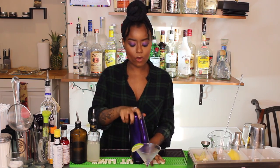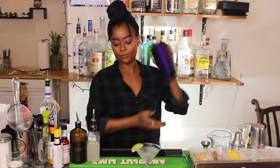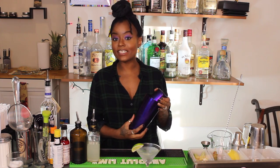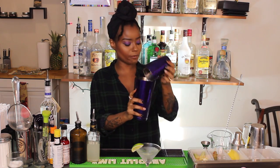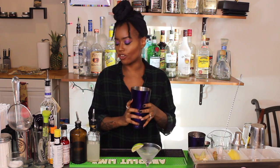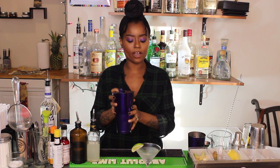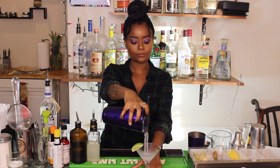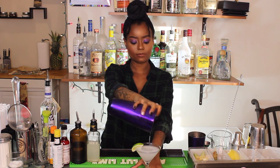To shake my cocktail, I'm going to place my shaker on top, make sure that it's secure, and turn. I'm going to shake vigorously to make sure that it is nice and cold. Then I am going to free my shaker and it's ready to strain. Using my Hawthorne strainer, I'm going to strain my daiquiri right into my glass. And this is your daiquiri.